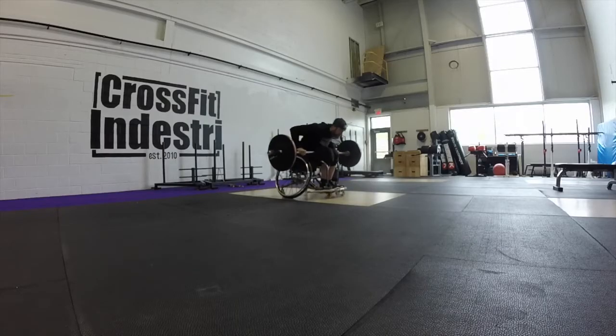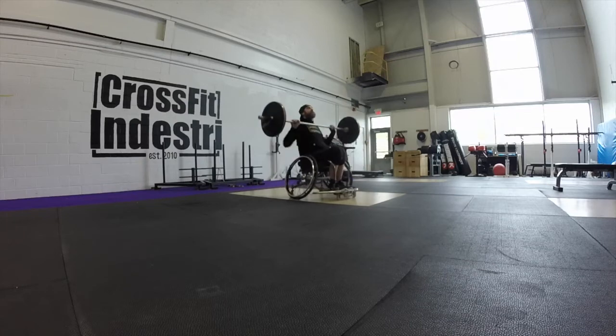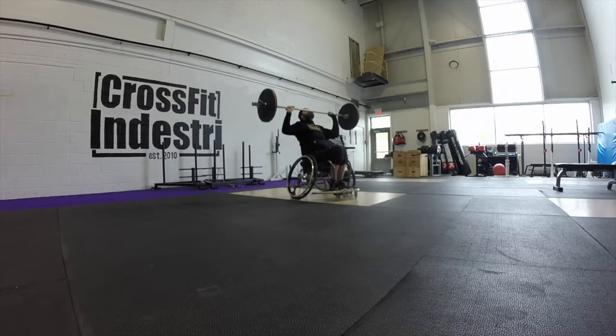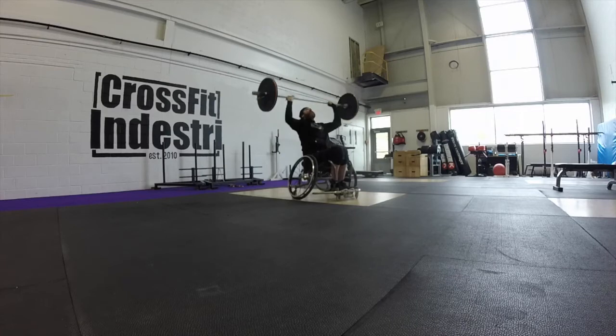Shoulder to overhead. The bar must start touching the shoulder. The athlete will then press the bar directly over the midline with arms fully locked out. Locked out consists of elbows locked, bar over the head. The bar will then return to the shoulder, touching the collarbone, before starting the next rep.